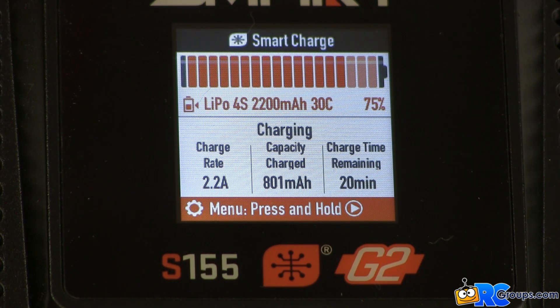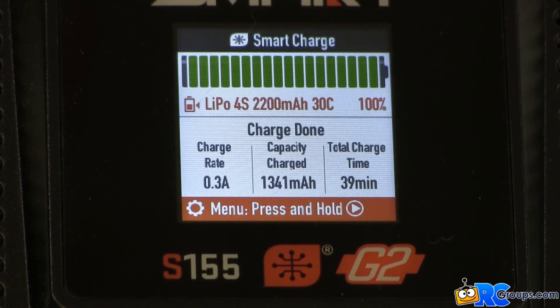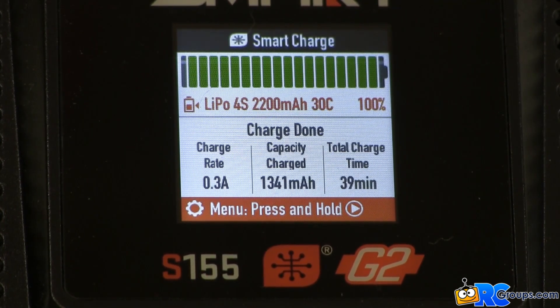Here's the charger after 20 minutes — it's still charging away and keeping track of all the data. Here we are at 39 minutes and the charge is complete. 39 minutes is a little less than the projected 44, but 44 wasn't a bad estimate. The charger display shows the battery needed 1341 milliamp hours of energy to get to a full charge. Remember, all we did was plug in this battery pack and watch the S155 charger do all the heavy lifting.